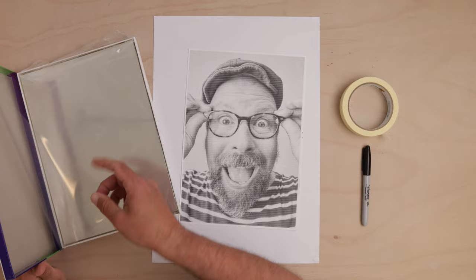Here's the secret ingredient — funny faces! Encourage your students to pull hilarious poses, adding a dash of excitement to their artwork. Print out the photos, and black and white is perfectly fine.